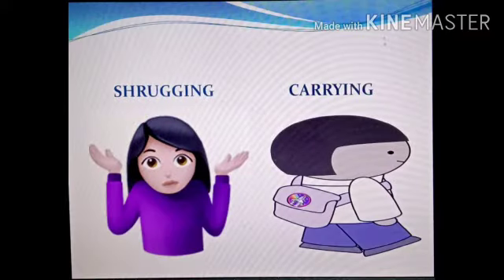The next thing that the pictures are showing is shrugging and carrying. When you carry your bag to school, how do you carry it? Yes, you carry it on your shoulders. So these are the things that we do using our back and shoulders.